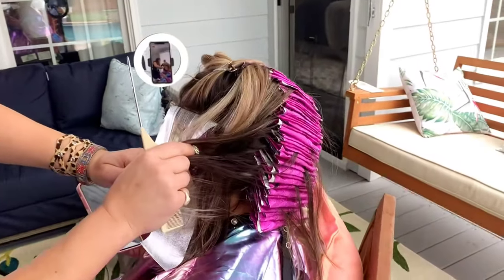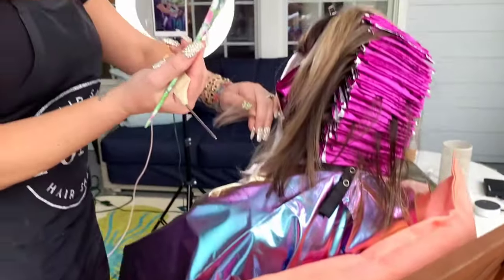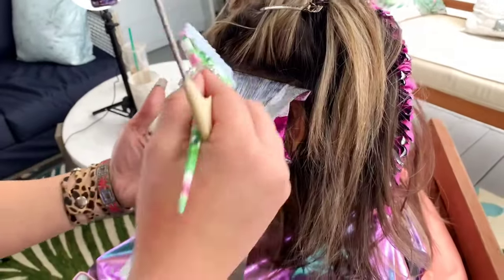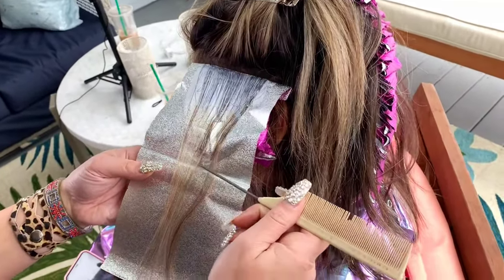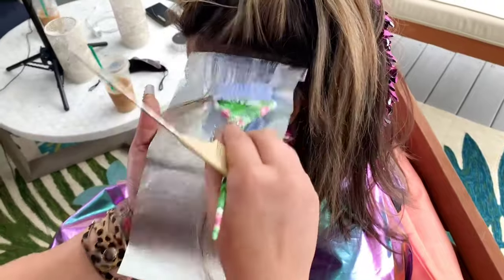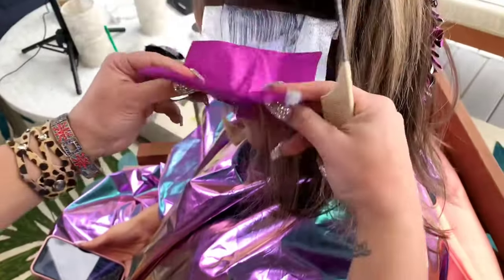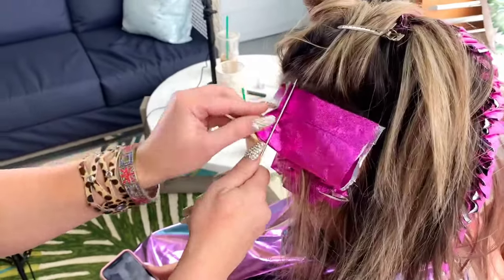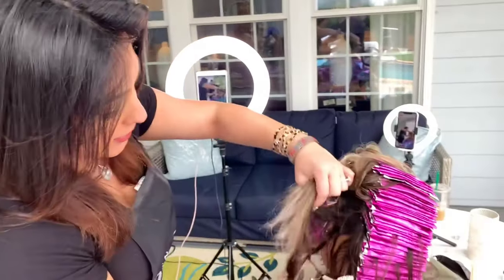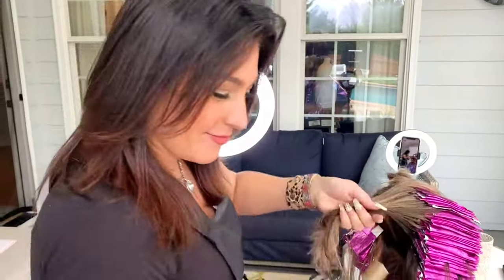I've finished the entire back using micro-foils with very thin sections, all done with the charcoal lightener. Now moving to the sides — I've got Blondor with 89 Plus and about 25 volume. I'm making sure to weave out her already lighter pieces so they don't get over-processed. I'm feathering the ends a little and doing the same fold technique. Sometimes I cut the edges of the foil to give myself more room.